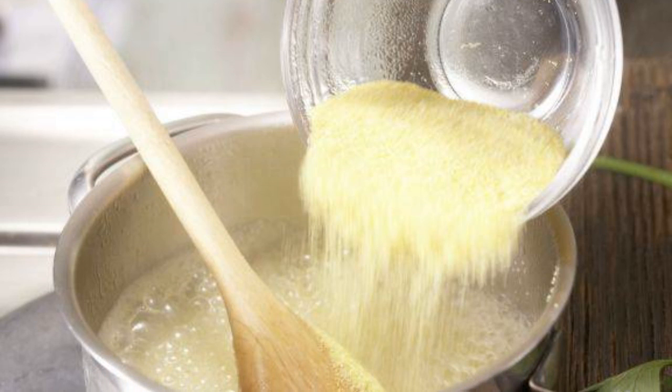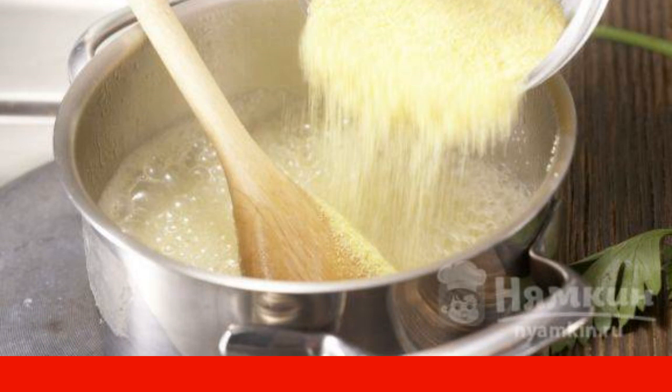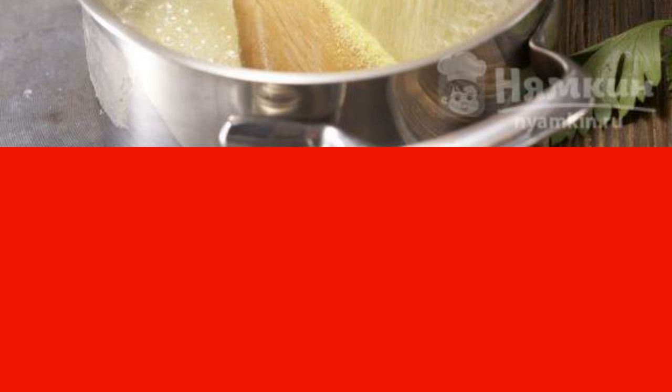We put 200 milliliters of water on the stove and bring it to a boil, adding a little salt to the saucepan. We pour corn groats into the bubbling liquid and mix. Cook for about 3 minutes and remove from heat. Pour in the milk and let it cool down.